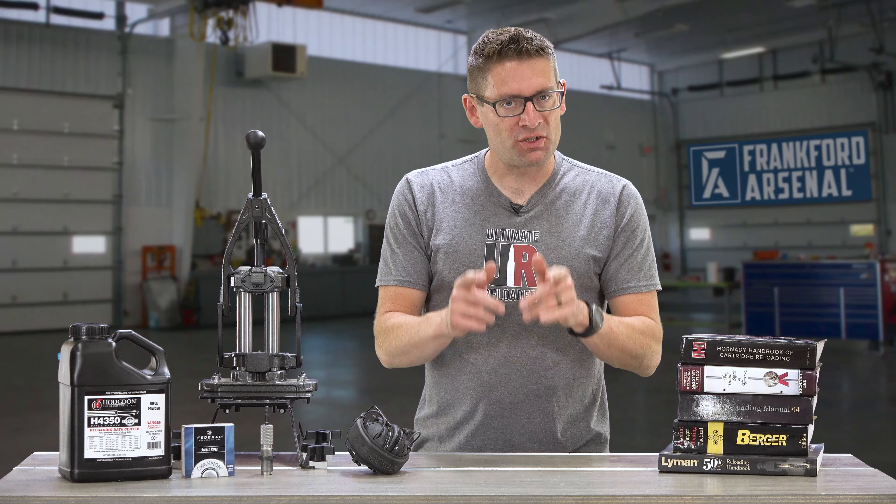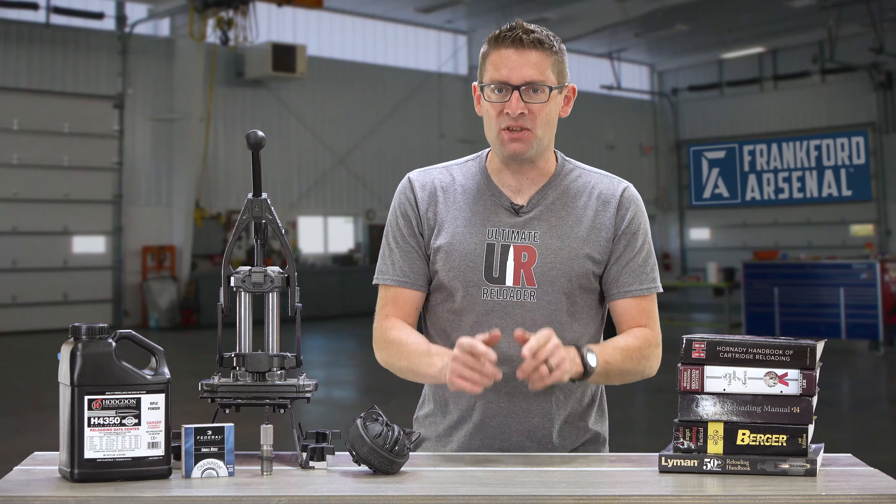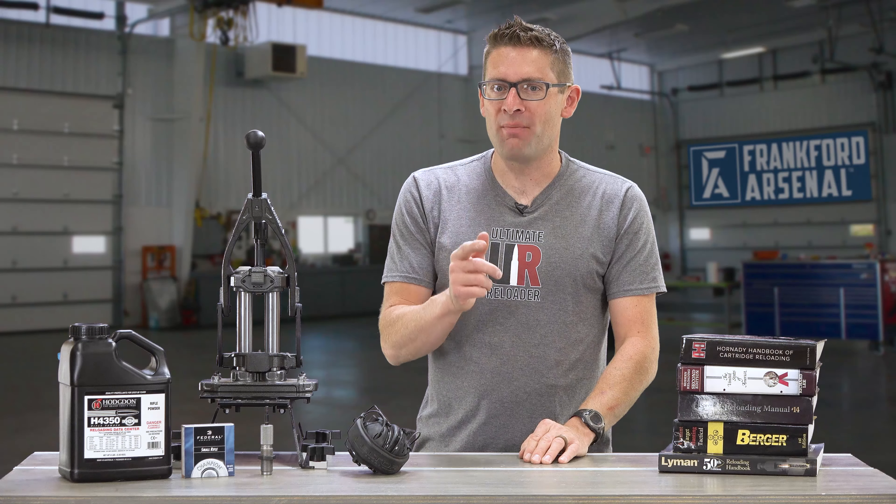Hey there! Gavin Gear here from Ultimate Reloader for Frankfurt Arsenal. In this video, we're going to cover 10 ways that you can stay safe while reloading ammunition.